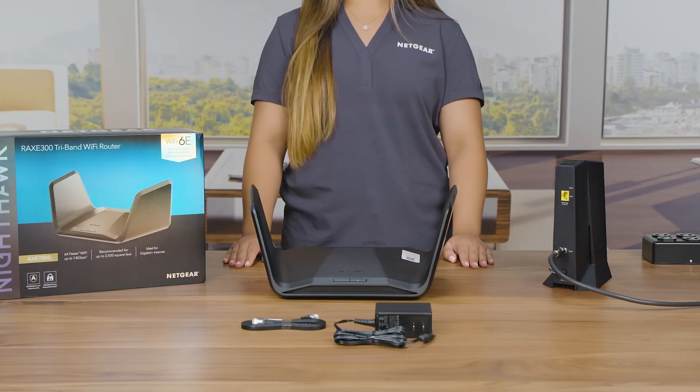We are here today to show you how to set up your RAXE 300 router. Let's get started.